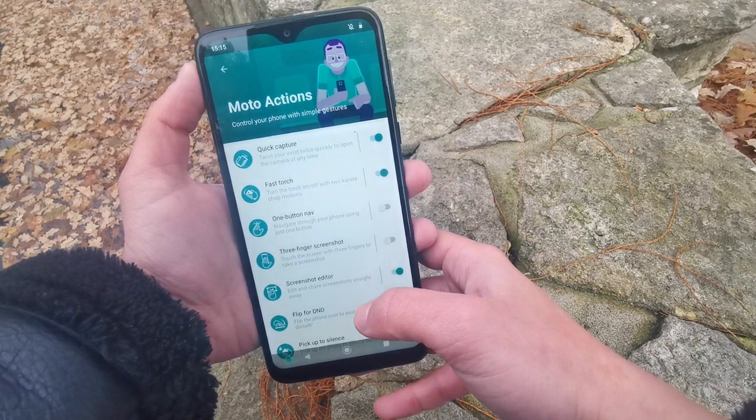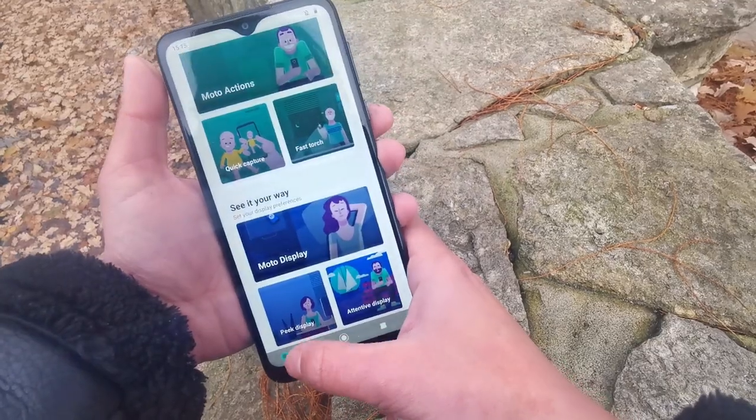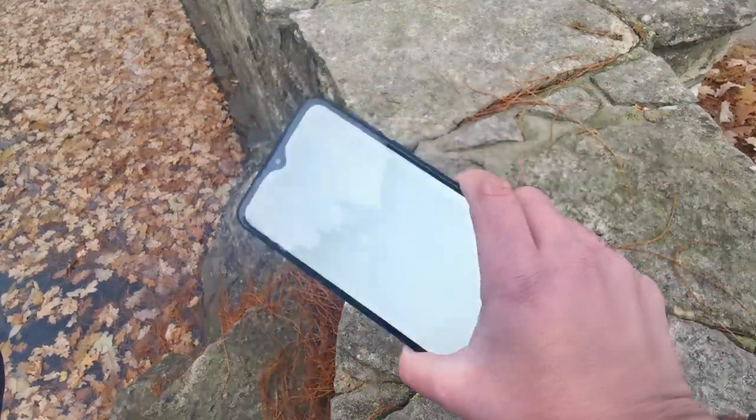I'm a big fan of Moto Actions, which utilise simple gestures for basic phone uses. A double karate-chop-like action will turn on your phone torch, whilst two twists works to open your camera. It also has sensors that detect movement, so if you're close to your device, basic information will show on the display.